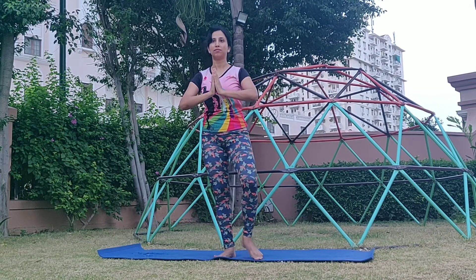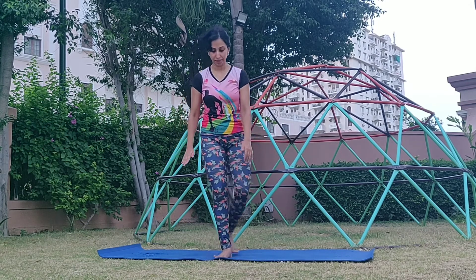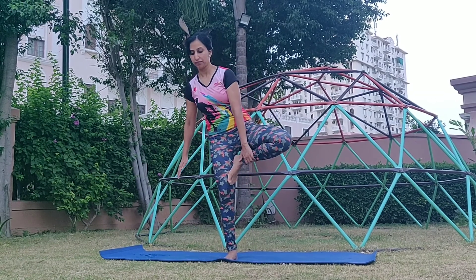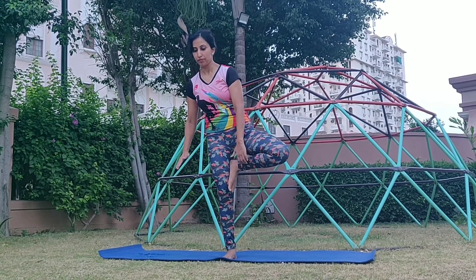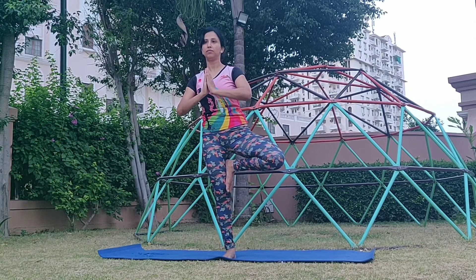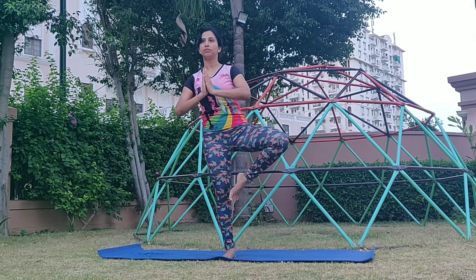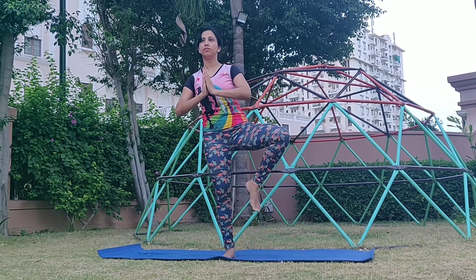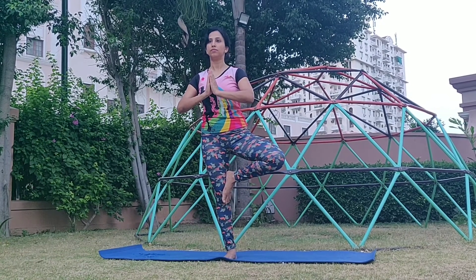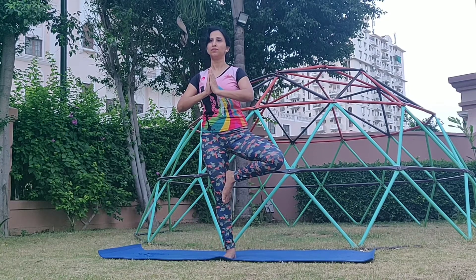Let's repeat that on this side. As you can notice today, I am struggling to find the balance, but that's alright. This is yoga. You are not aiming at perfection but you are trying to improve at every step. Come back again to your pose. Let's do Tadasana — a couple of deep breaths in and get centered.